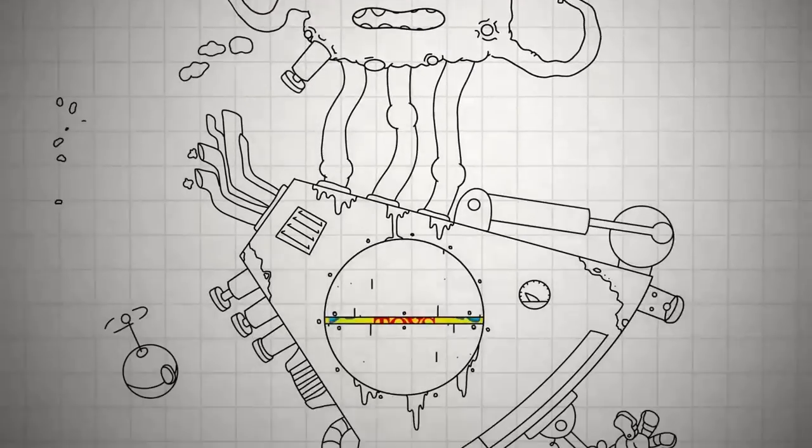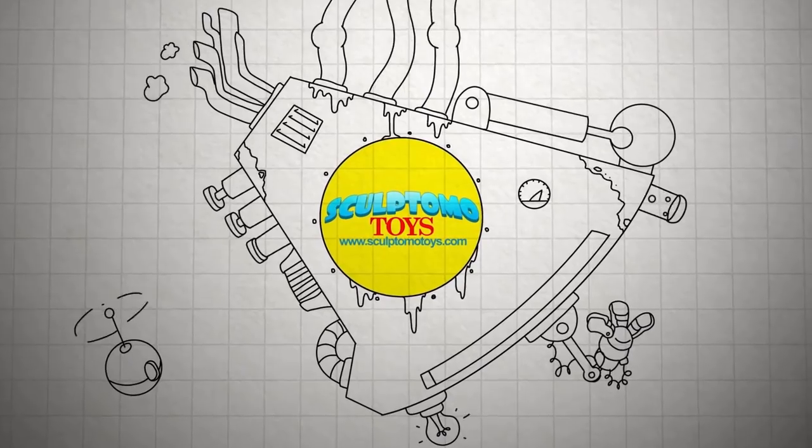The Mini Sculpting Super Show is powered in part by Sculptomo Toys — see everything they have to offer at sculptomotoys.com. Welcome to the Mini Sculpting Super Show. I'm here today with a very special interview with a sculptor I met four years ago at Adepticon. His name is Bill Thornhill, owner of Footsore Miniatures. If you play Saga, you've probably seen or own tons of his miniatures. Welcome Bill!